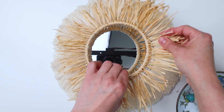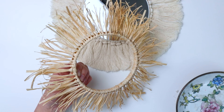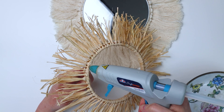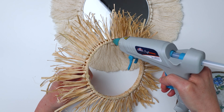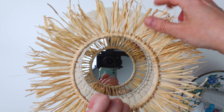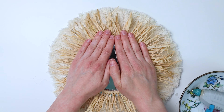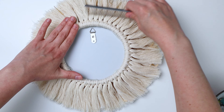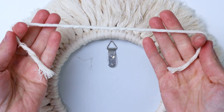Then take the raffia ring — I decided I liked how it looked backwards better, where the lark's head knots were facing the mirror and the back side of them were on the front. That's up to you, however you like it best. Just put a bead of hot glue around the raffia ring, being careful not to let it drip to the front. Line it up and press it down — don't push too hard, you don't want to break your mirror. Then brush the fringe even more, stiffen it again, and let it dry overnight.